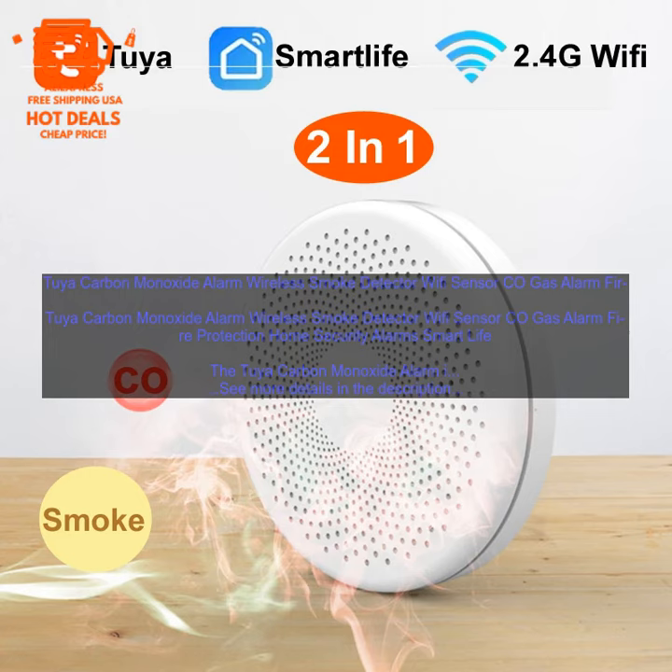The 2YA Carbon Monoxide Alarm is a wireless smoke detector and CO gas alarm for fire protection, home security, and smart life use. It can be connected to your Wi-Fi network, allowing you to monitor the status of the alarm from anywhere in the world and receive alerts if there is a problem. The alarm has a built-in siren and strobe light, so it can alert you to a fire or CO leak even if you're not home.